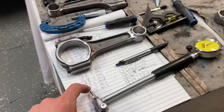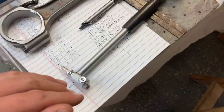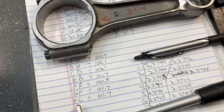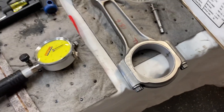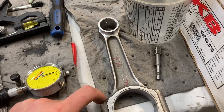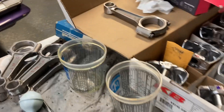I've got my dial bore gauge out here. I've got it set up to my mic, and my mic is set up to the tighter measurement — 2.3745. I've got two rods torqued down so they do have the correct ARP lube and they've been torqued to 63 foot-pounds. I was going to show you how I check these with my two shells in obviously, and I brought it over here so we can get a better look.